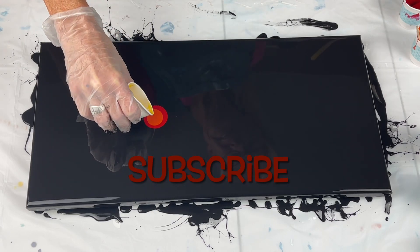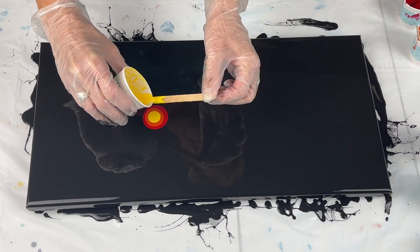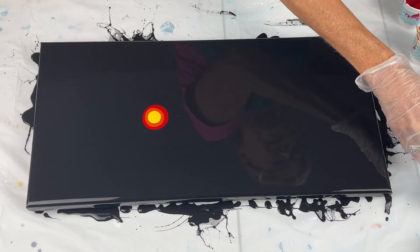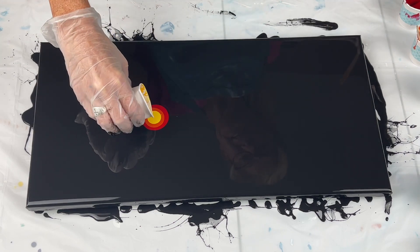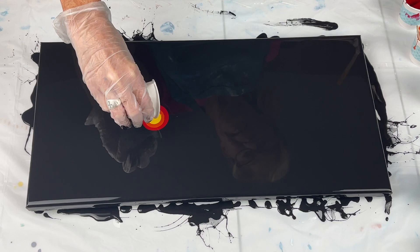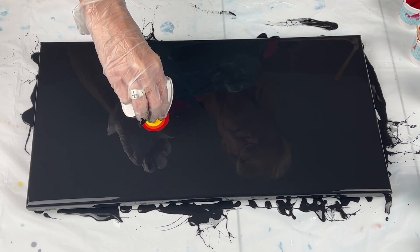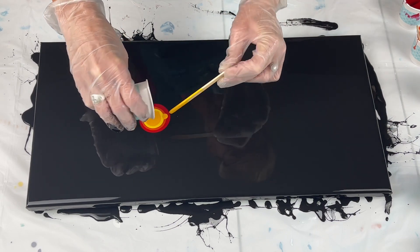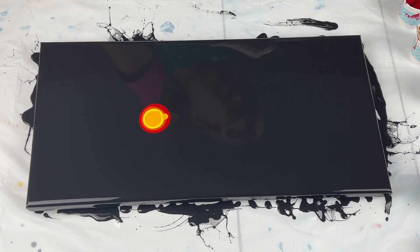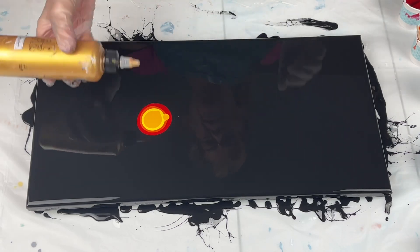Orange. This is yellow. Oh, my word. It's a good thing I'm going to do a white one too, because it looks like I'm going to have some left of these as well. And I didn't add any additional paints at all. I'm going to go ahead and use that whole thing. I got rid of one! Yellow.